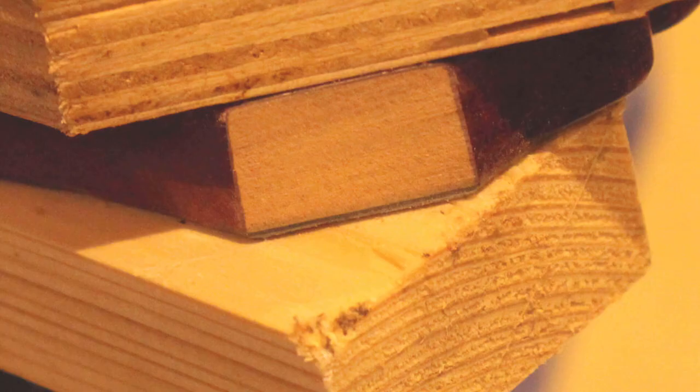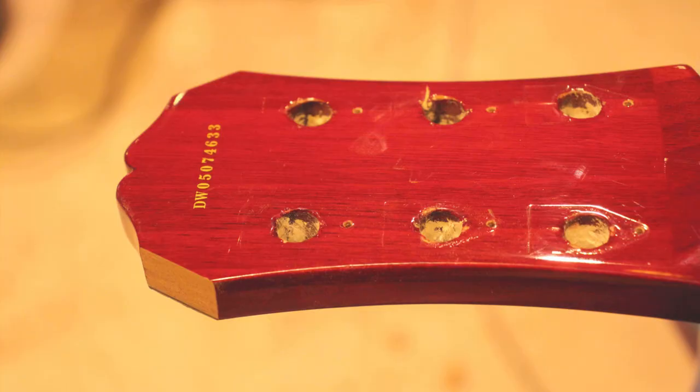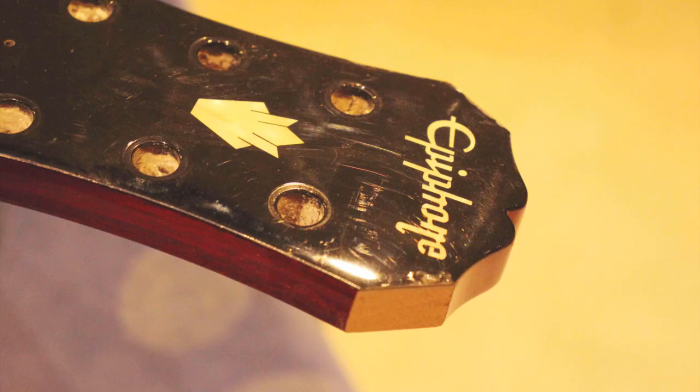This shot shows the headstock once the piece has been cut off — you can see just how neat it is, and it shows you the guide and the sacrificial piece of wood. You can see an extremely neat cut. This shows the sliver of headstock cut off — the damage on one is from previous headstock damage, nothing we've done. You can see how thin they are, and looking at the back of the headstock you can see just how neat the cut is. There really is no breakout and that's a perfect edge for gluing onto.